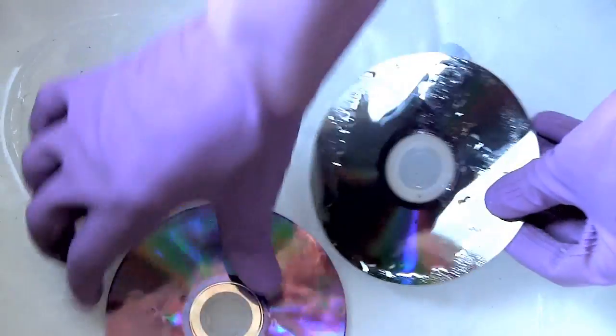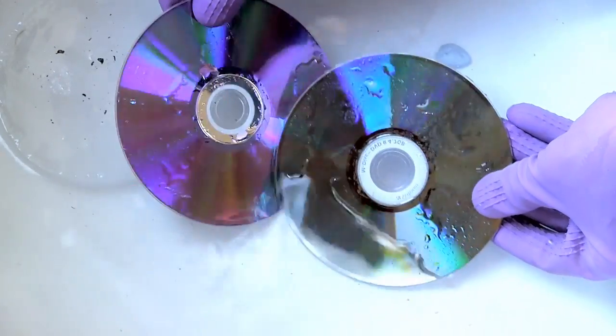So in this video, I'm going to show you some M-Disc hardware and media. We're going to test them out, test compatibility, and then we're going to do some very intensive data retention tests.